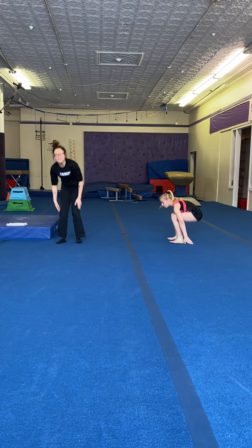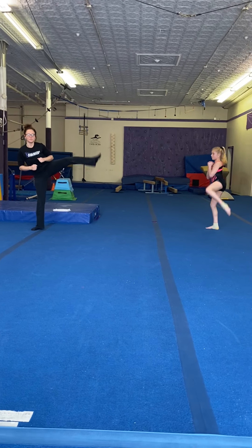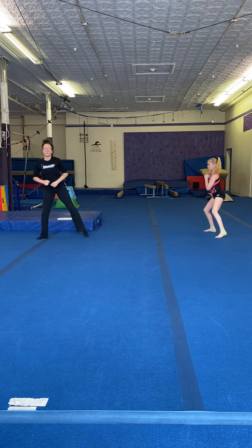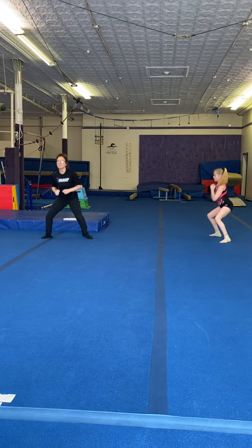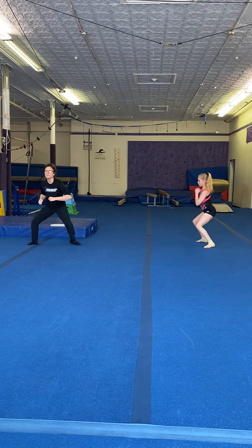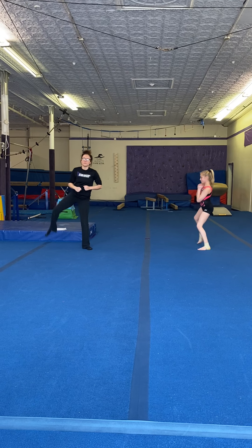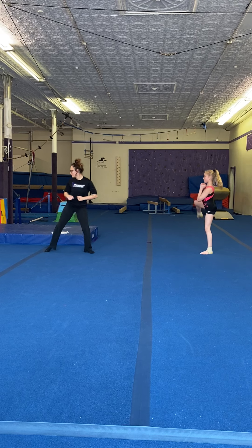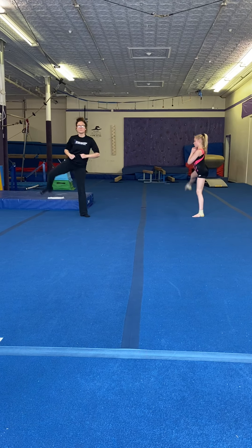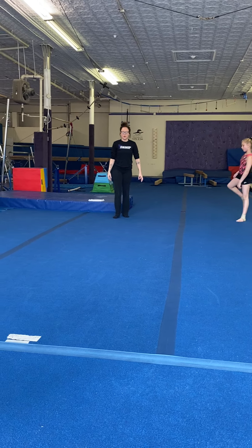Next we're going to do what we call side kicks. You're going to be in a squatting position and you're going to kick to the side. We're going to do 15 on each leg. All right, when you're done, we'll switch right away and go. All right, when you're done, take a small break, shake out your legs.